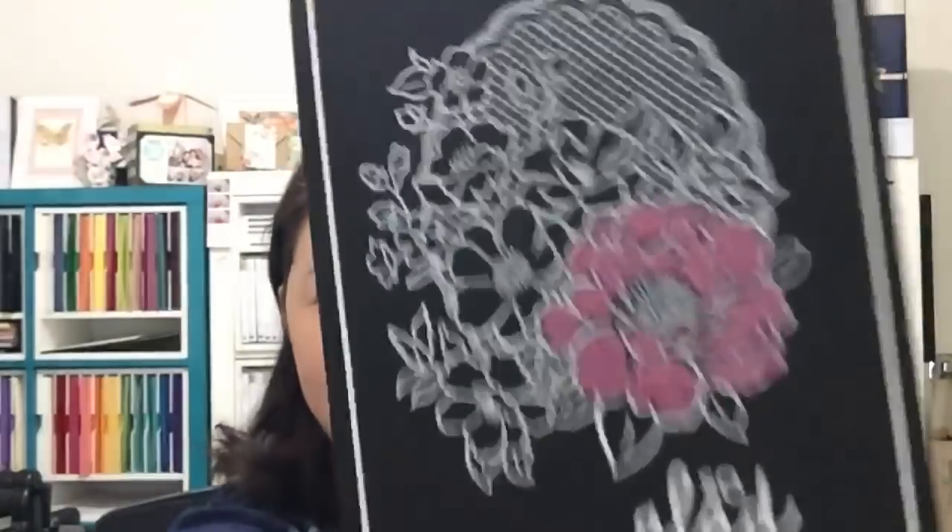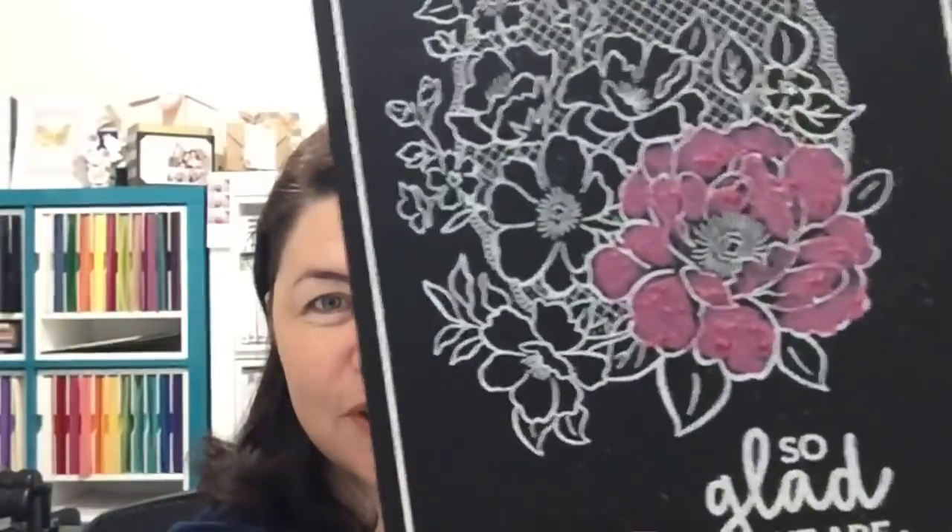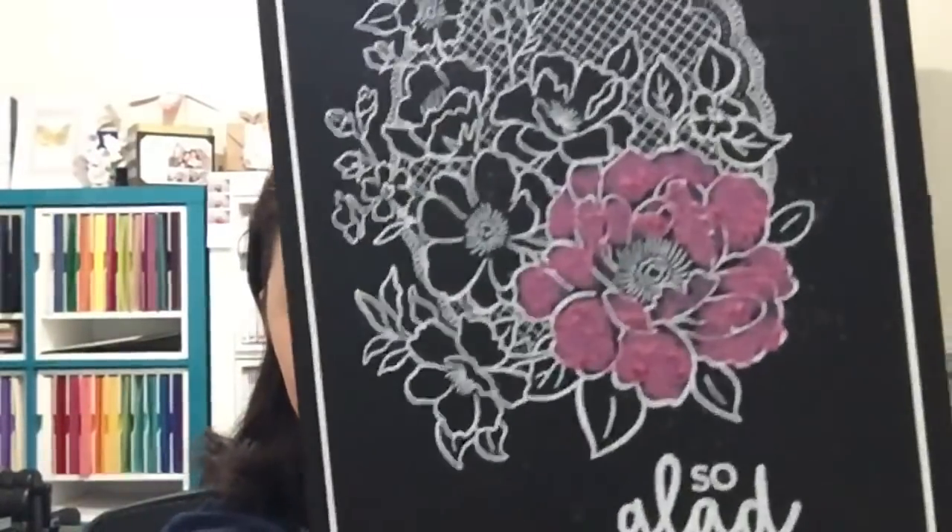Those two combinations are absolutely beautiful. It's very simple — just white embossing. But the question I had was: how did I use the silver embossing paste to make this pretty flower? I'm going to show you how easy it is. Seriously, you're going to be like, why haven't I been using this before? I'm going to flip you over to show you, and you'll be using this silver embossing paste continually because I'm addicted now.